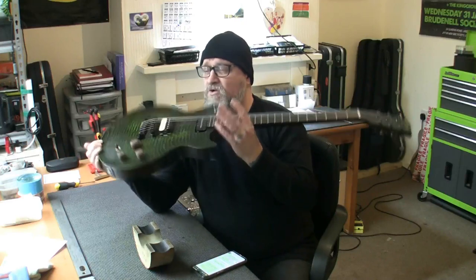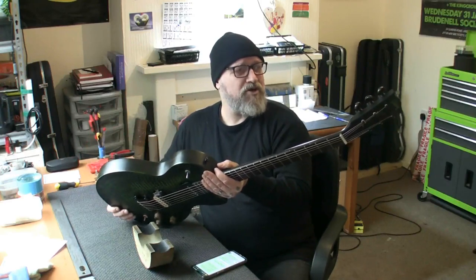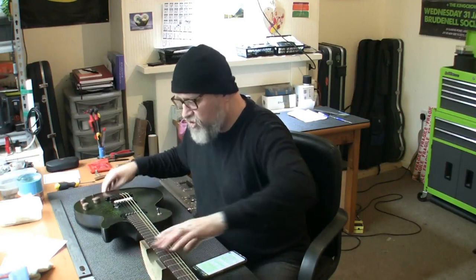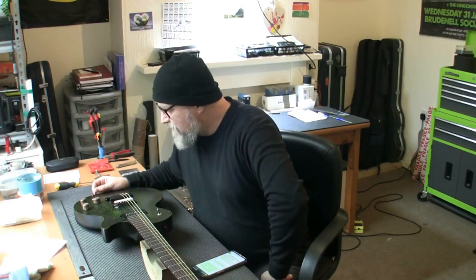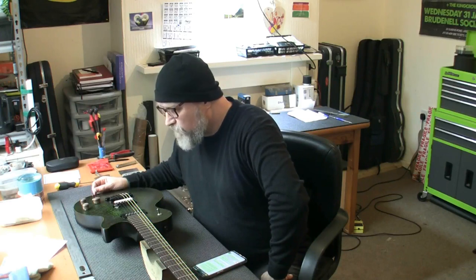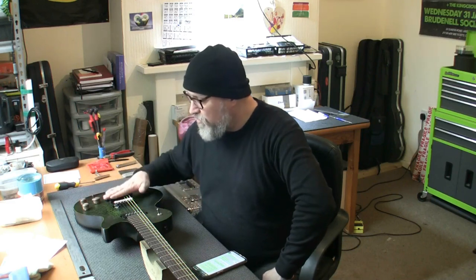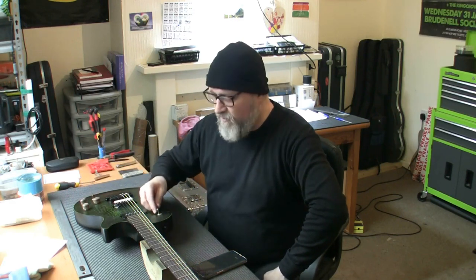So what does it need? As far as I know, it needs nothing but a setup and a switch turning around — that is it. I've been across with a fret rocker and the frets seemed okay, but we will go again just to make sure. There is somewhere on the fret, so it's possible we're going to need to upgrade this to an intensive setup, which will be another few quid on top. I've already had the guitar plugged in, played it — it sounds fantastic, I really really like it.